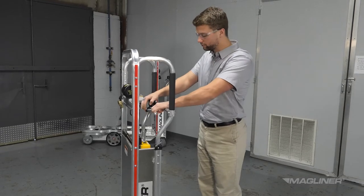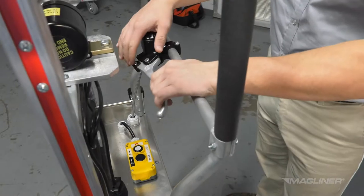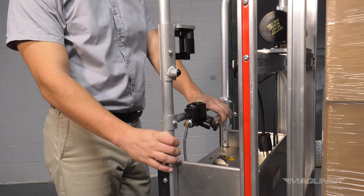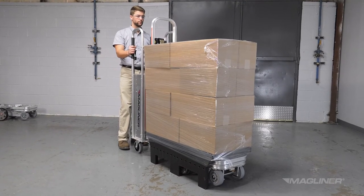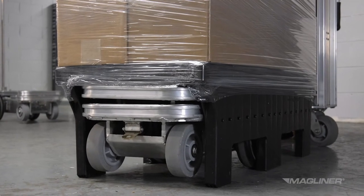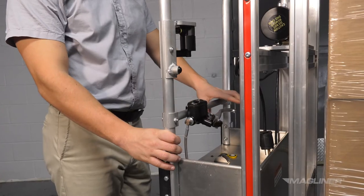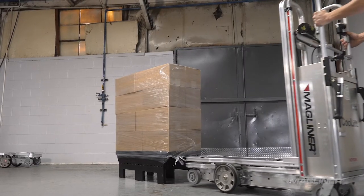Engage the holding brake by depressing the brake lever back toward the horizontal handle with one hand and flipping the holding brake latch into one of the provided notches to hold it in place. Fasten the containment strap to secure the load. Disengage the brake to begin pushing or pulling the loaded CoolLift. To unload a pallet, position the CoolLift on a level surface, engage the holding brake, and lower the deck completely. Unlock the containment strap by lifting the tab and sliding the latch out, then walk the strap back into the canister. Disengage the holding brake and pull the CoolLift out from underneath the pallet.